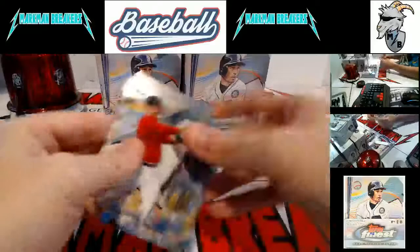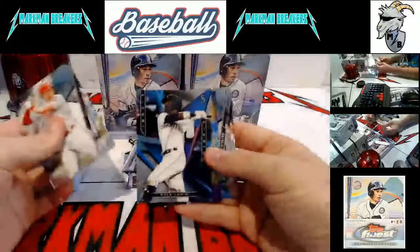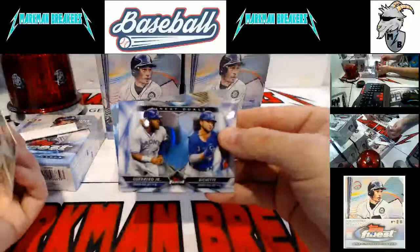Aaron Nola, Jordan. Kyle Lewis. Bo Bichette — the man. I've been doing pretty good with the Bichettes. Finest Duels — Bichette and Guerrero.